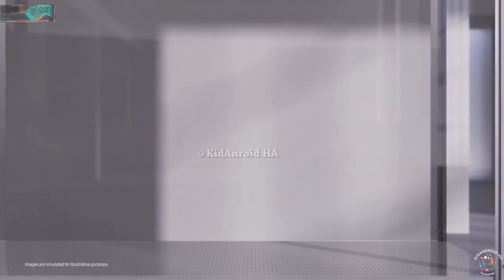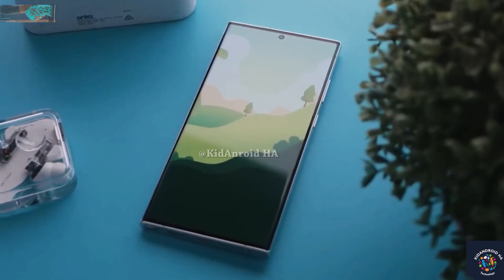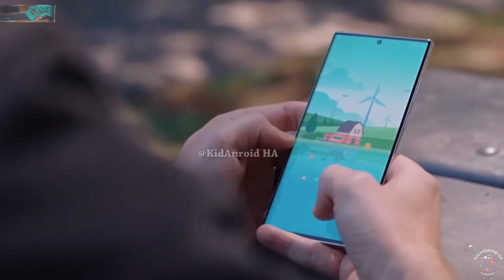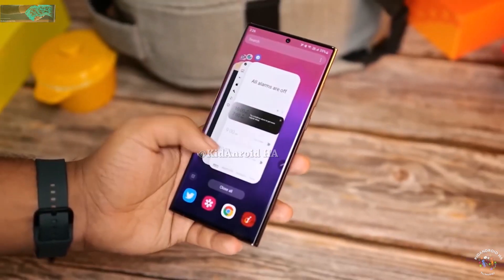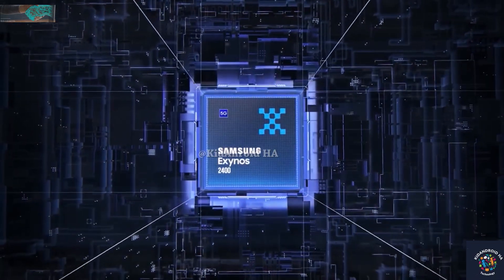The extra money saved by using the Exynos 2400 chipset could reportedly be used to offer a minimum storage option of 256GB for all models in the Galaxy S24 line. It could also raise the amount of RAM to 12GB for the Galaxy S24 and Galaxy S24 Plus, and start the Galaxy S24 Ultra with 16GB of RAM.